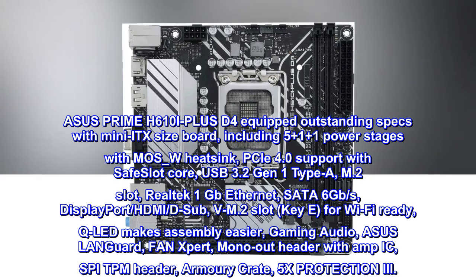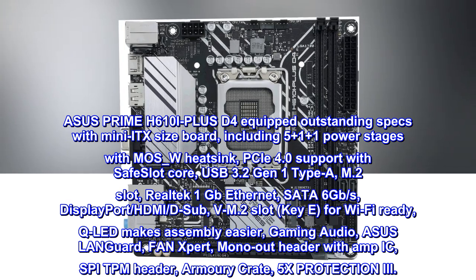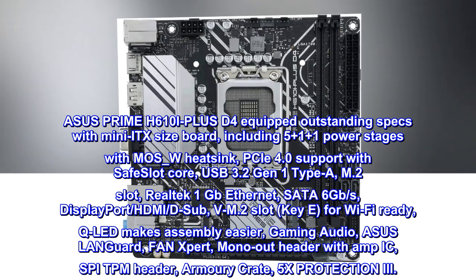Additional features include ASUS Languard, Fan Expert, Mono-Out header with Amp IC, SPI-TPM header, Armory Crate software, and 5X Protection 3.